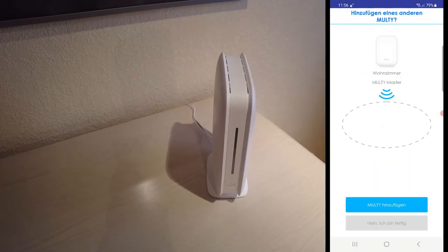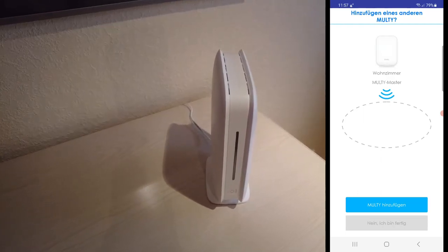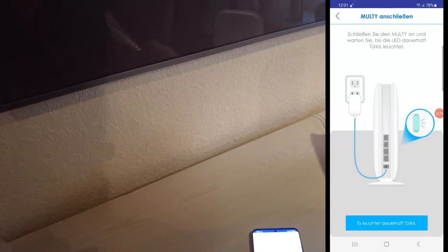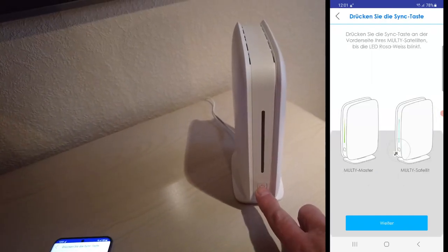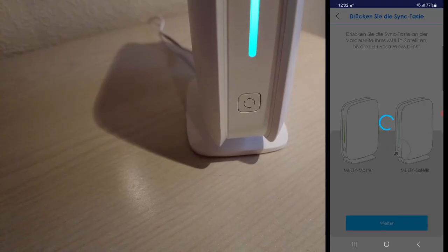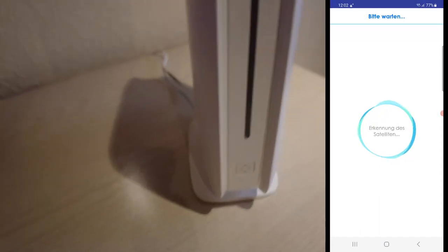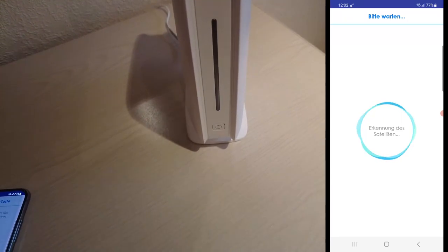We are going to the second position where we want to install the satellite. It is already connected to the power supply and starts booting. As soon as the LED is stable green you can start adding a new Multi in the application. The app will show you how to install it — wait until the LED is green, then push the sync button. When you push the sync button the LED turns purple and the device receives updates from your master node, including the SSID, password, and other settings.